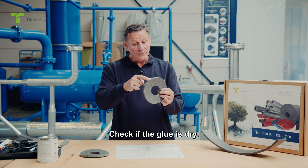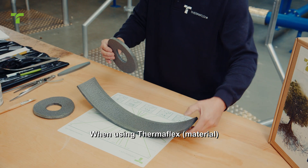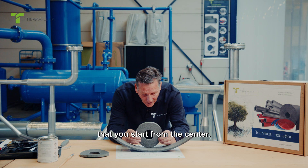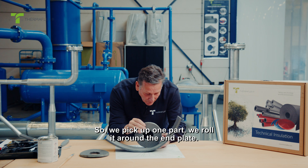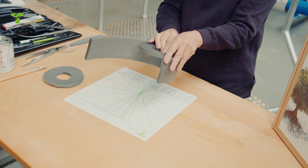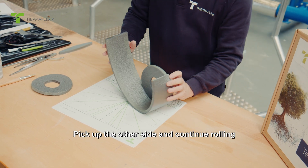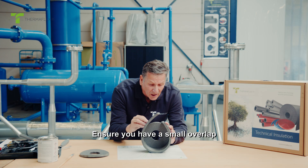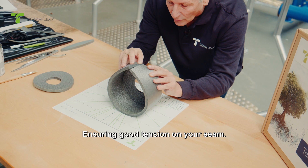Check if the glue is dry. When using Thermaflex material, ensure when making a flange cover that you start from the center. Pick up one part, roll it around the end plate, and press firmly. Pick up the other side and continue rolling. Ensure you have a small overlap so you can press the material easily together, ensuring good tension on your seam.